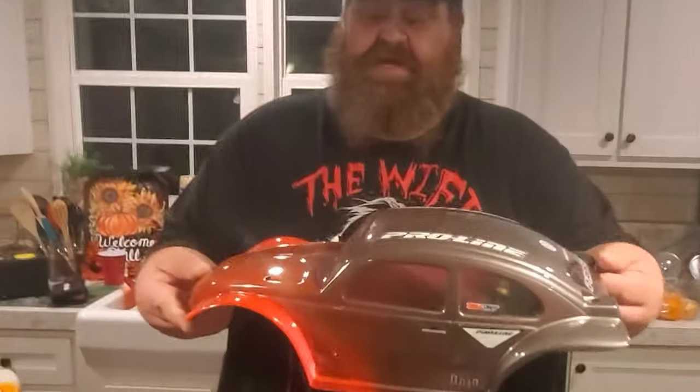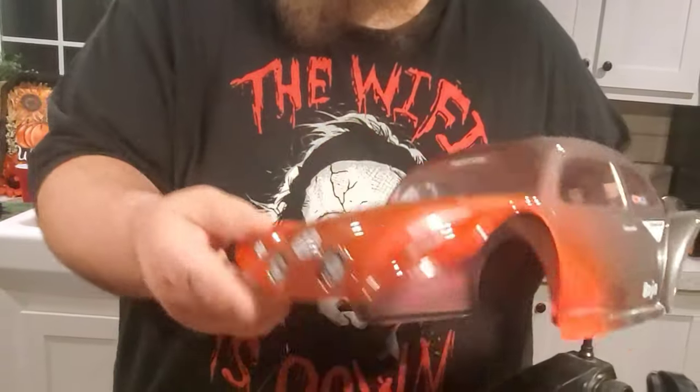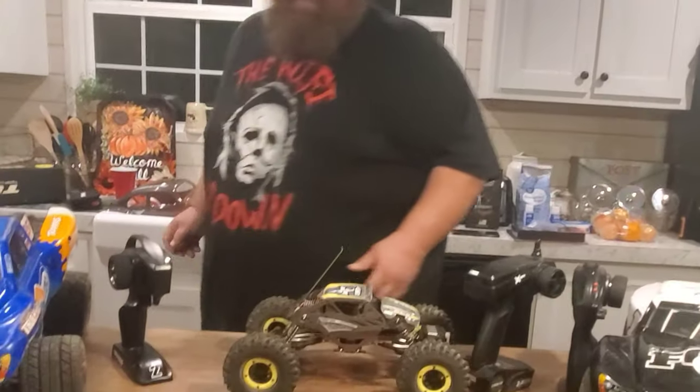You can upgrade bodies — this is an upgrade body, beautiful, which you can paint yourself with stickers and decals. You can upgrade bodies.